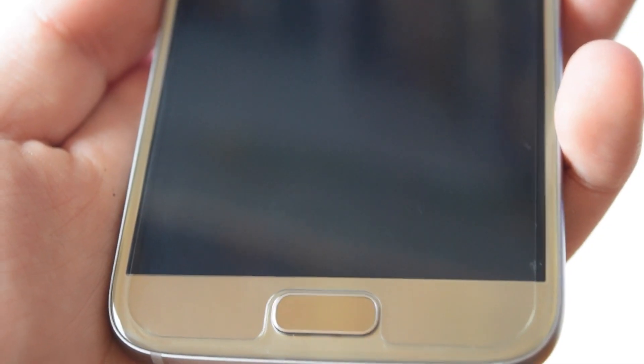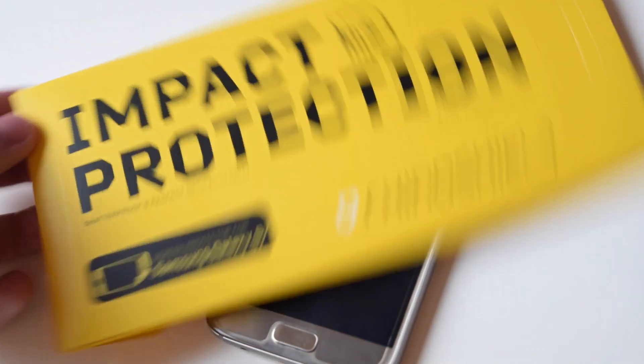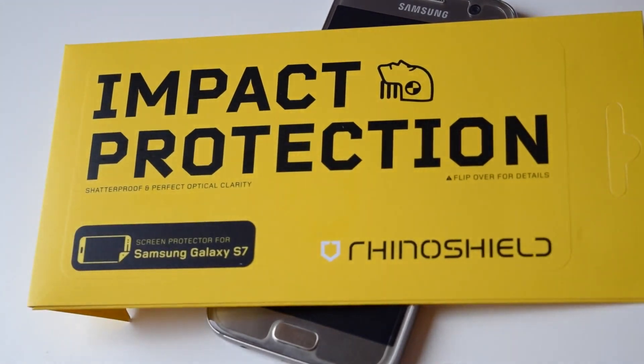I'm actually pretty happy with this. At least now I can ensure that my screen will not break. I recommend every S7 owner to get one of these. Thank you so much to Rhinoshield for sending me out this product for review. I'll see you guys next time — thanks for watching.